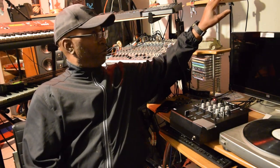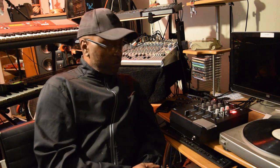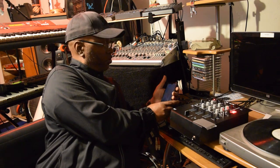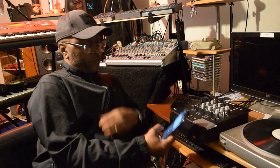Let me tell you something — you can hook up a cassette deck to it or a CD player. Now, with this one right here, I don't have my turntable hooked up to it, but I got this cell phone hooked up to it.